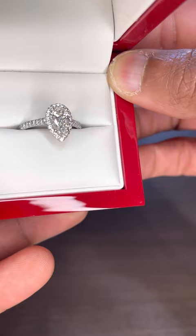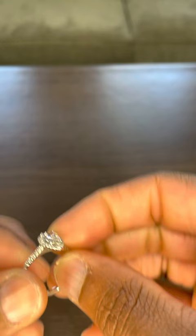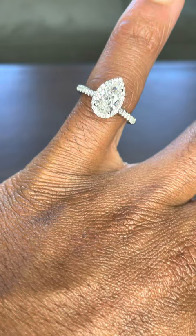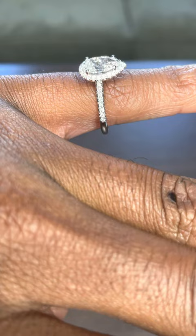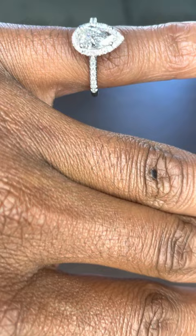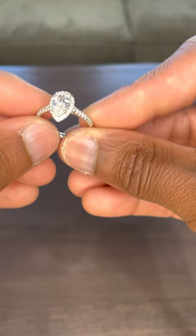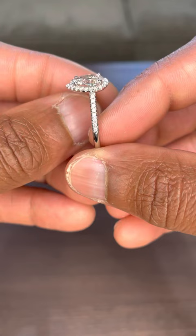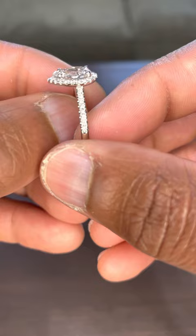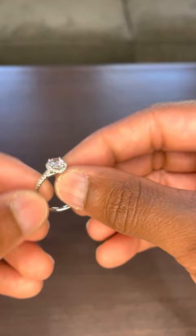Size seven, if you're wondering, ladies. It was a very easy process buying this with James Allen. The salespeople do not make commission, so you can call them and they'll walk you through buying the diamond. You can also go on their website and build the ring — I built the ring about three months before I even bought the diamond, because she'll send you hints and you just remember that and start building.